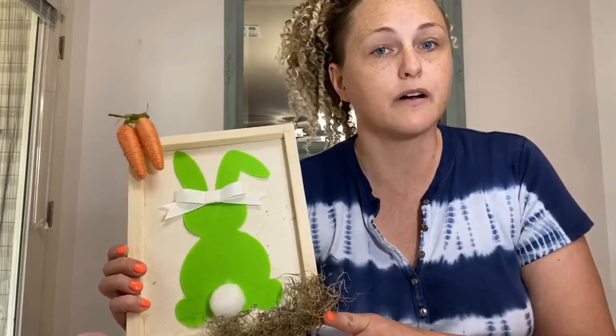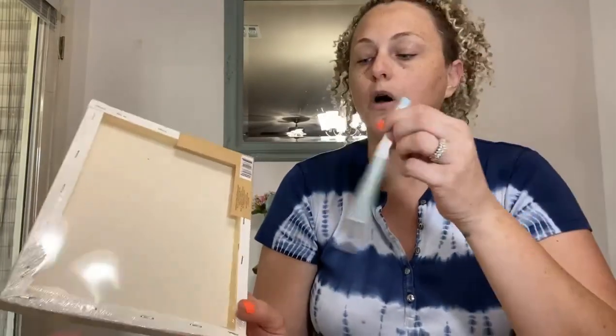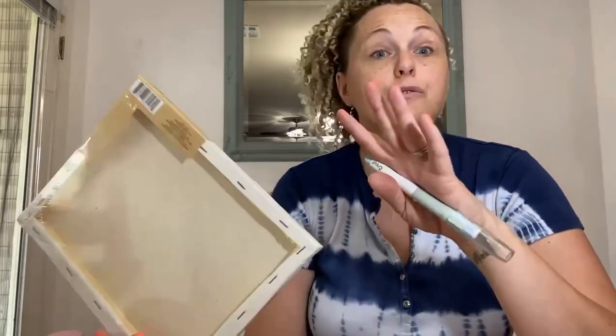Most of the supplies are from Dollar Tree. You're going to need a crafter's canvas — get it from Dollar Tree. You're also going to need either an exacto knife or a flathead screwdriver, because we're going to be taking the canvas off the frame. We're turning the frame into the framed picture part.